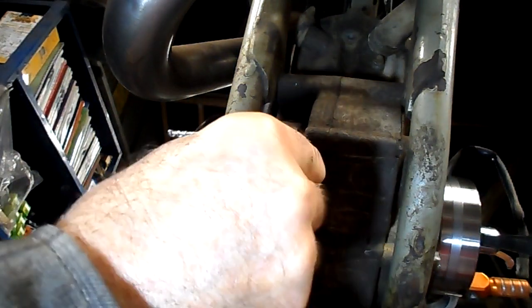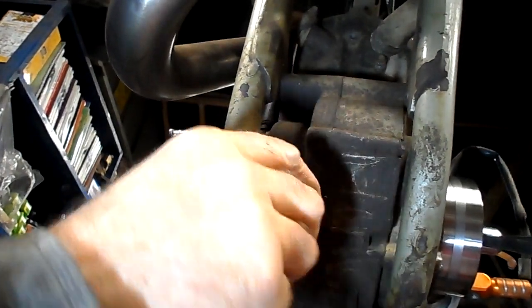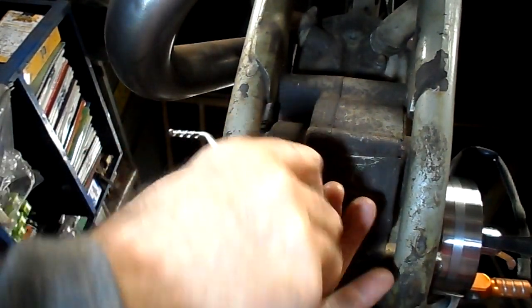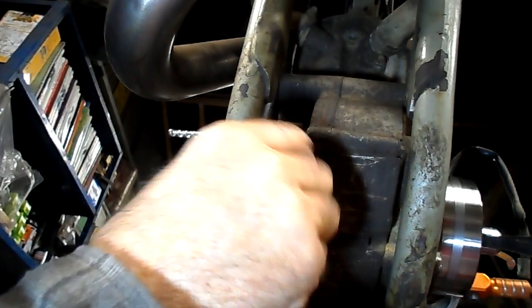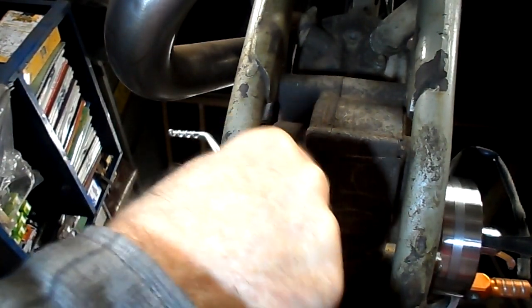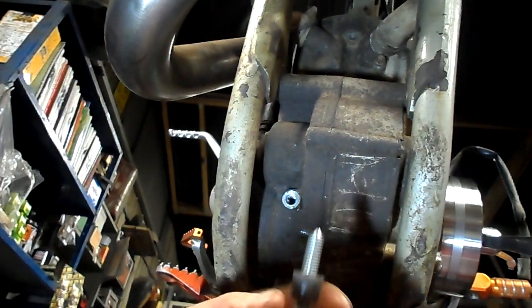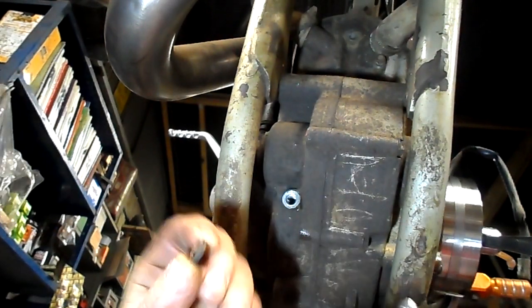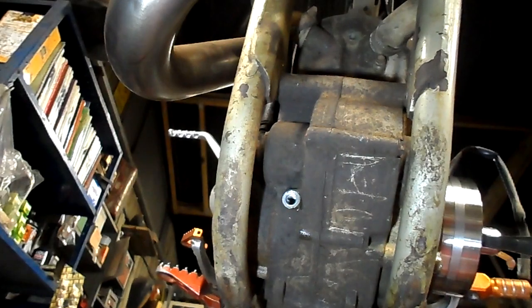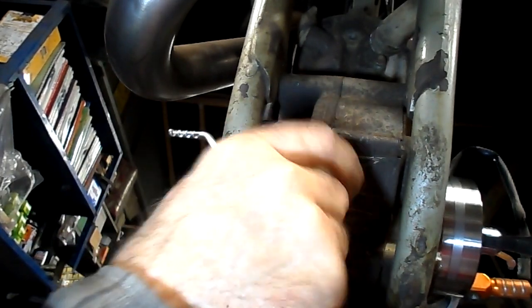And we get an Allen key — I use the socket driven one. Give it a tap to make sure the location is solid, then a little bit of force and it comes loose. So we take that bolt out, and this is designed — you see there — there is a taper on there and there is one very thick copper washer. You take the copper washer out, give it a little wipe down, and screw this back in by hand.